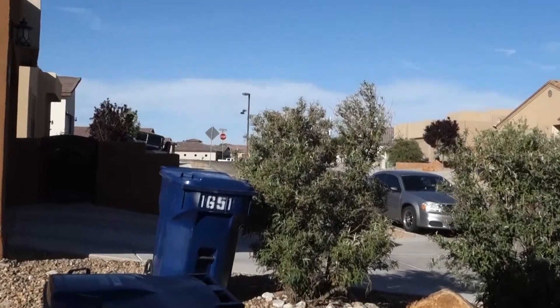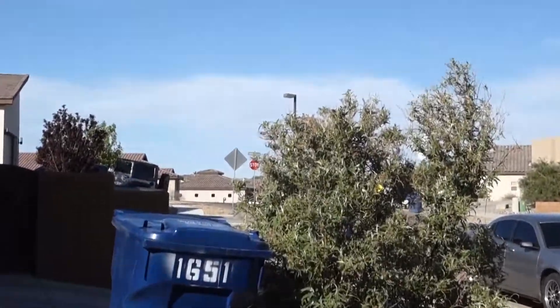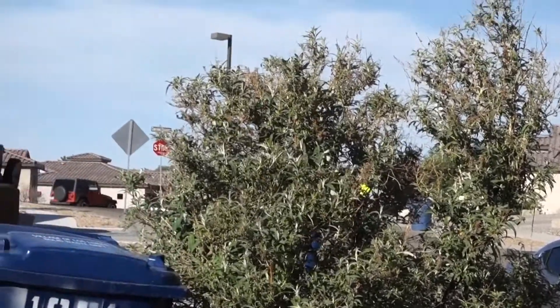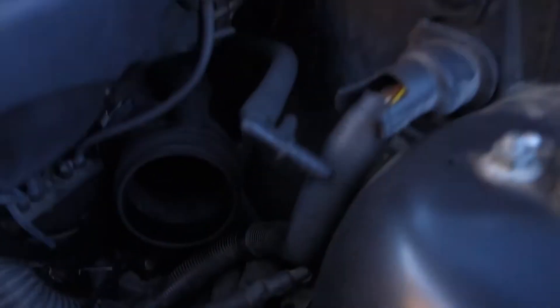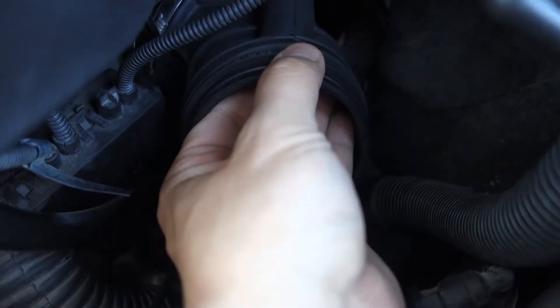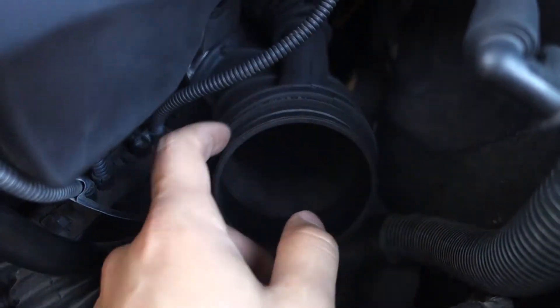If you guys have never seen a hummingbird in your life — that's a hummingbird. Looks cool. It just flew away. So anyways, my dudes, back to the car. The plastic thing that we had is inside already. But it seems tight so I don't think I'm going to put a clamp over it — I could put a clamp over this for safety.